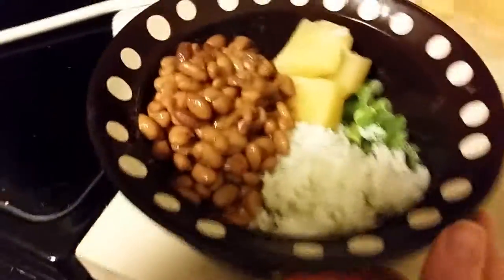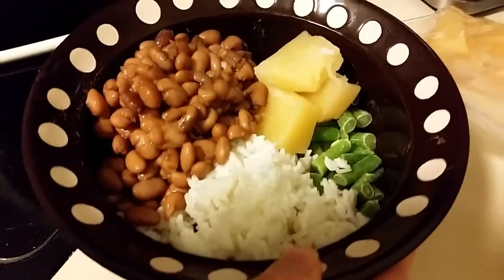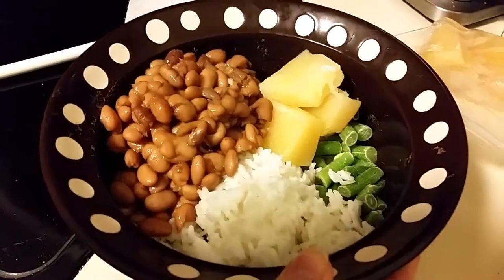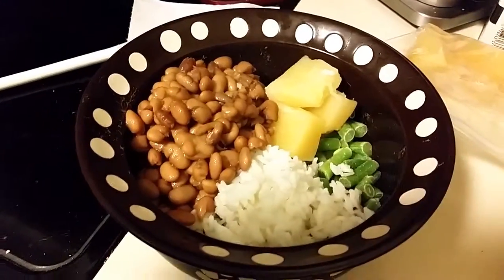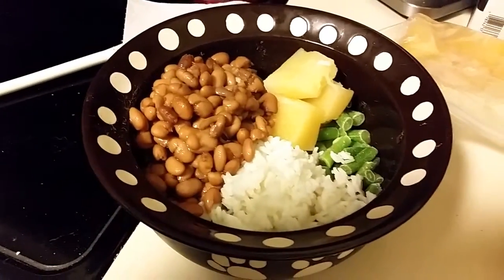Dexter's getting pinto beans, some white rice, green beans, some pumpkin, and of course a drizzle of olive oil. Thanks again for watching and I'll see you tomorrow.